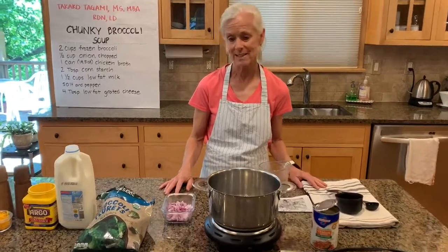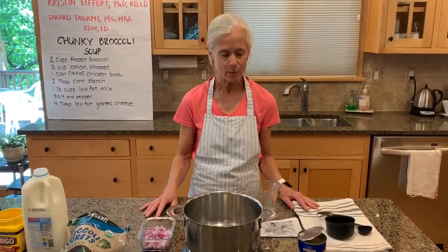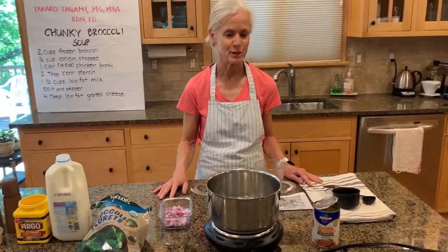Today we're going to make chunky broccoli soup. This is a nice, easy recipe that tastes great on a winter day.